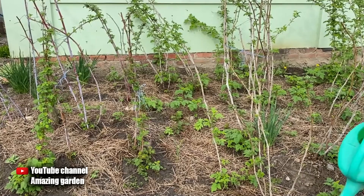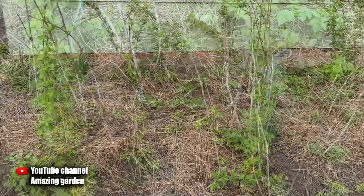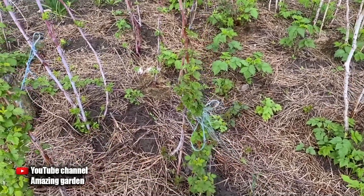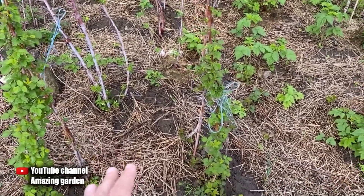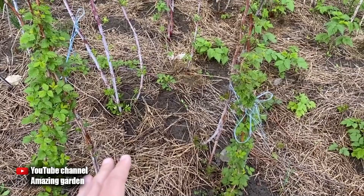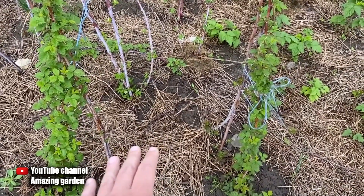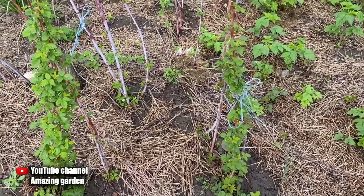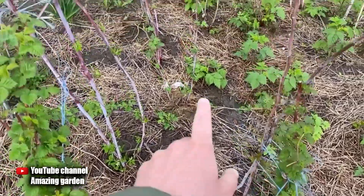Be sure to mulch the soil where raspberries grow, as I do. This is old mulch — I will update it this year. As you can see, there is a lot of young growth. Raspberries grow and bear fruit excellently from year to year, because the soil under the raspberries does not erode due to mulching, is not washed out by rain, and does not dry out in the heat — and raspberries love moisture very much. The layer of mulch should be at least 2 inches, and it is best to use straw or hay.